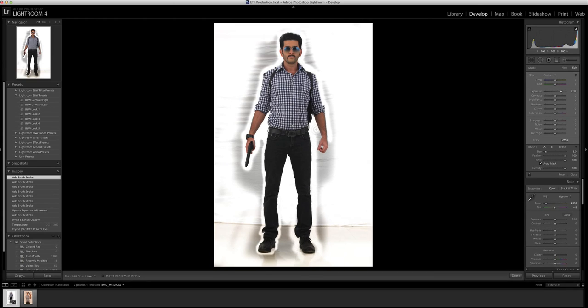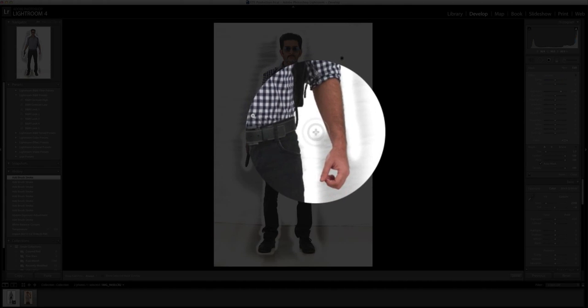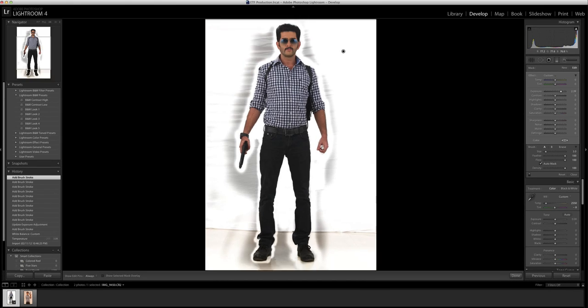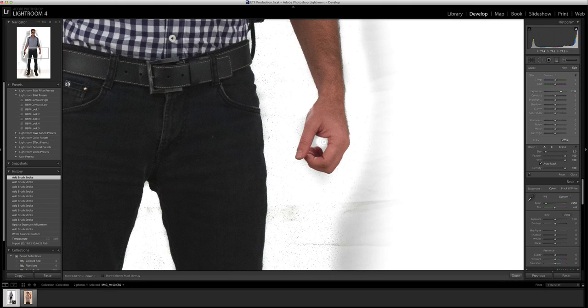See how neatly it's done. This spot right here — just because this was black — I took the brush in once and it's managed to get everything spot on. I'll zoom in a bit here to get the inside of the hand — you can see a lot of spots there.